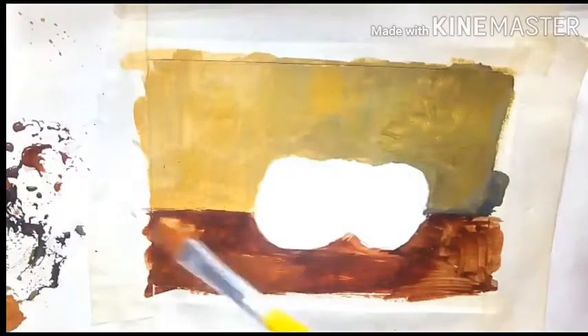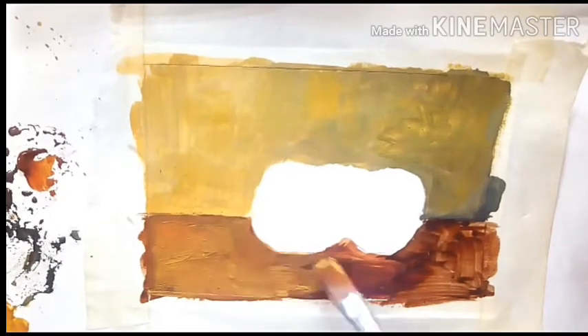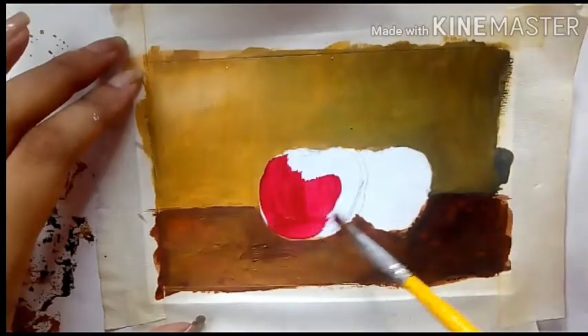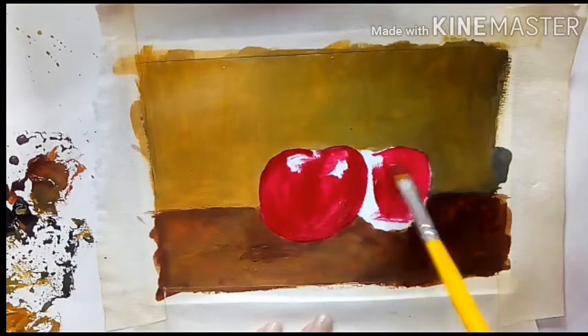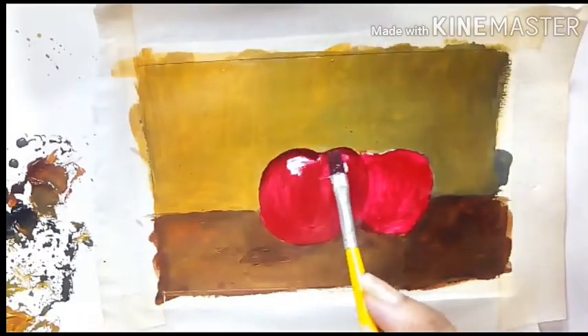You can choose the background and the surface color as you like. I kept it a little understated because I want to make the red from the cherry pop. For the cherry I am using the base color of crimson lake. Remember to leave some white spots on the top part for the highlights so that the cherry looks round and glossy, just as real.